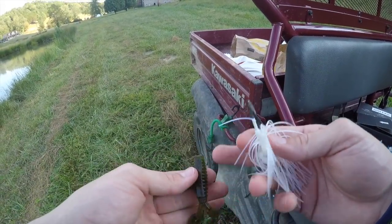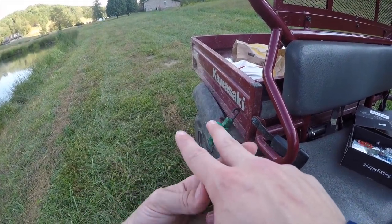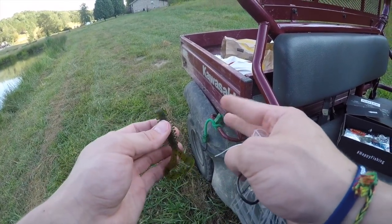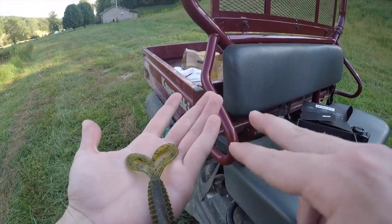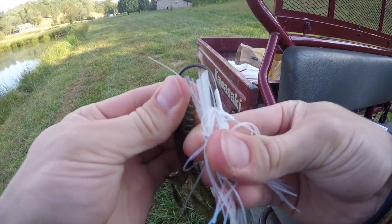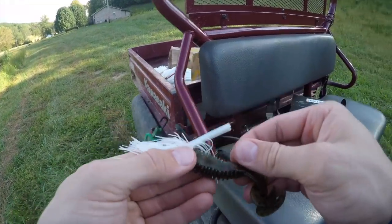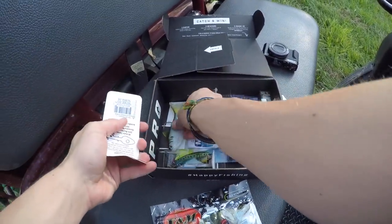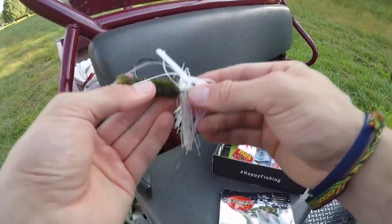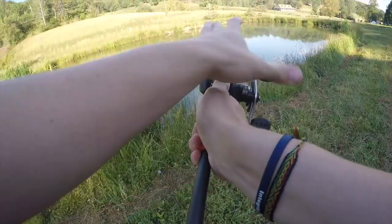I've trimmed this trailer down a bit so it doesn't stick way off. Instead of letting the legs flap outward like a crawdad, I'm turning them so they flap like a tail fin — resembling the way a bluegill or shad moves. Threading it right through the middle, pushing it up on the weed guard. This jig actually has a hole in the keeper and came with a toothpick so you can stab it through the plastic to keep the trailer from coming off. Today I'm not worried about that, so I'm leaving that part out.